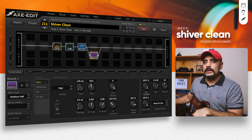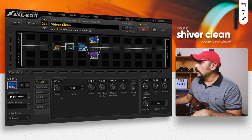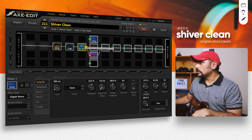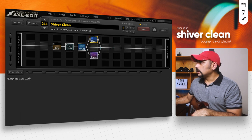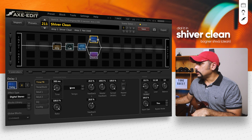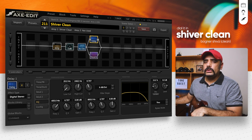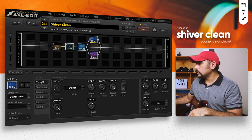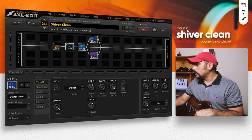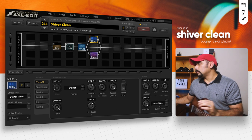I also added a delay in parallel — it's completely optional. I chose digital stereo, set the tempo to 100 BPM, and used a dotted eighth note. For the EQ I cut the high cut so the delay repeats don't sit too prominently in the foreground of your mix. I pushed the mix to 100% since we're in parallel, and set the level to around -10dB. Adjust it according to your gear. Bypass mode is again set to Mute FX Out.